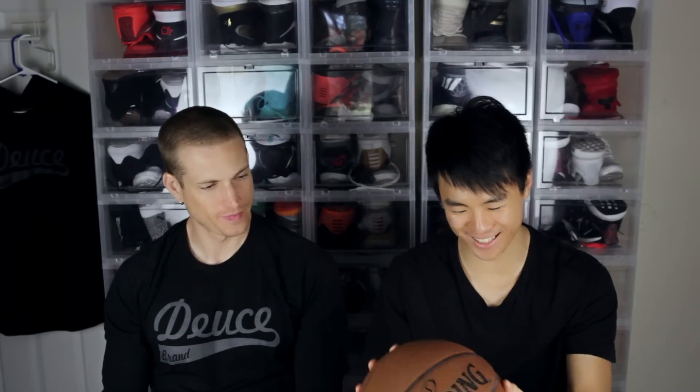Let's take a look at the gold standard in basketball — this is the official NBA game ball. Spalding. 100% genuine leather. It feels so shitty, dude.